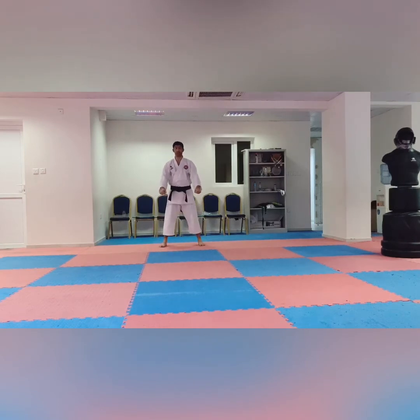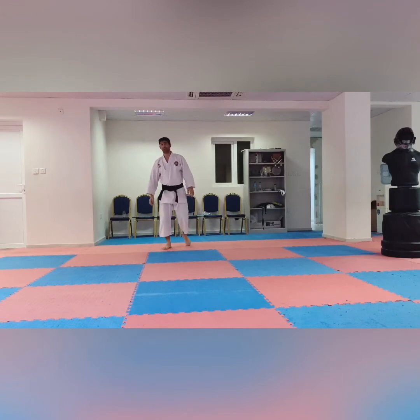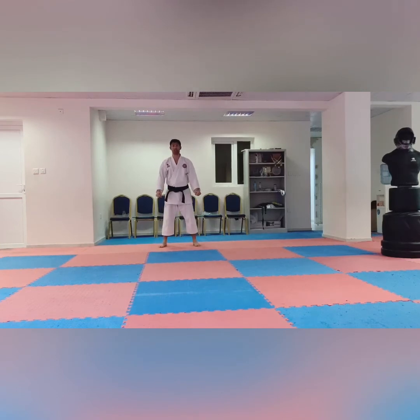Let's start the techniques. First, we learn Gedan Barai. Go forward and Gedan Barai. This is important because karate starts from Gedan Barai. Gedan Barai is also used for blocking — for the down block — and also used for posture. So we posture and then we are standing. Our first technique is Gedan Barai.